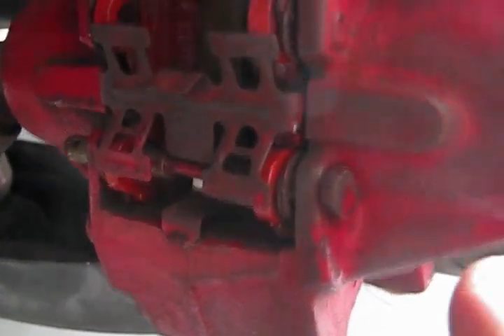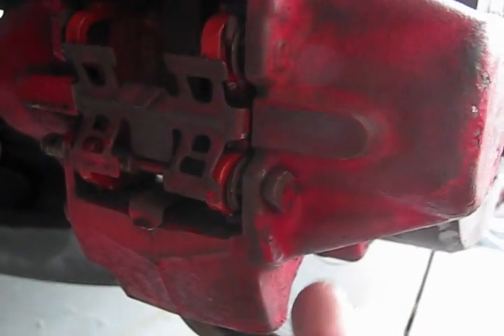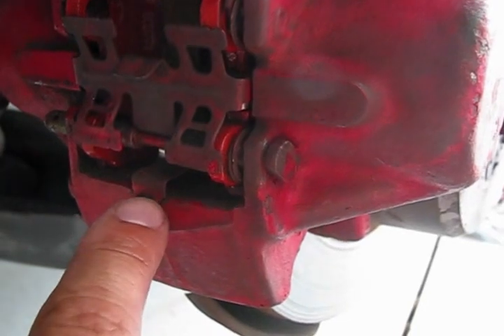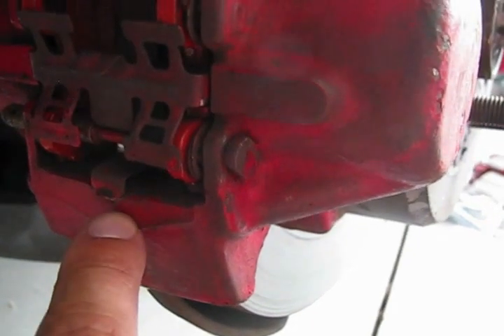We figured out how to properly install it. You have to put the sleeve, you have to hold the sleeve with your hand, you have to put the bolt inside. And when the bolt is inside, you have to use the flat screwdriver.